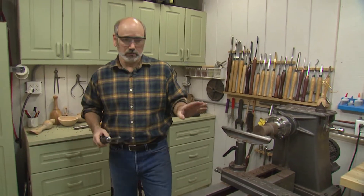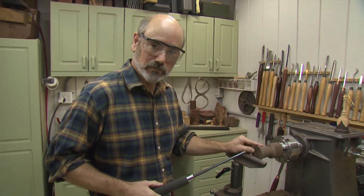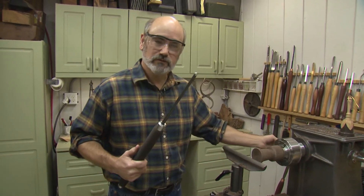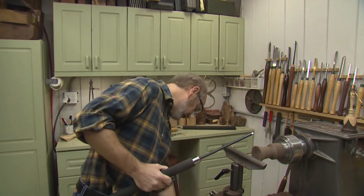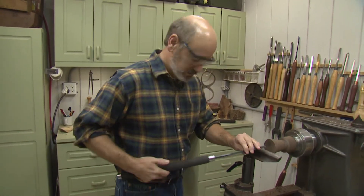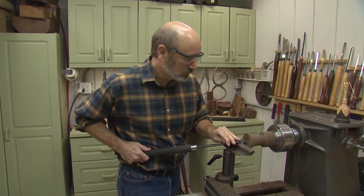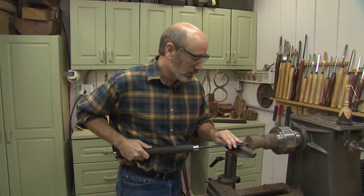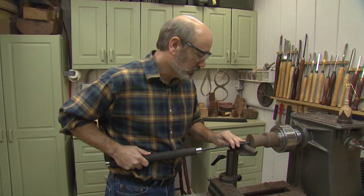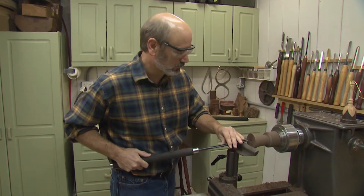Now let's do some hollowing. The first bit of hollowing I want to do is to make the inside of the bell match the outside of this rim detail right here. I'm going to use a small swept-back bowl gouge. I'm going to bring the speed up just a little bit. Now I want you to watch my body position. I have the tool angled slightly down — it's into my waist — and I'm pushing in and going downhill because we have end grain facing this way.